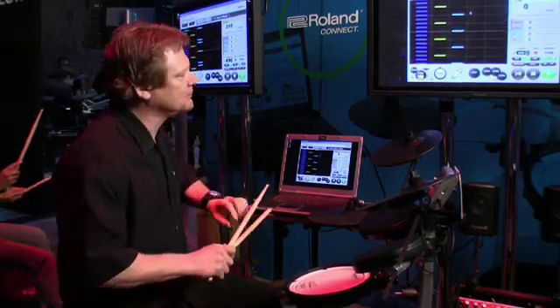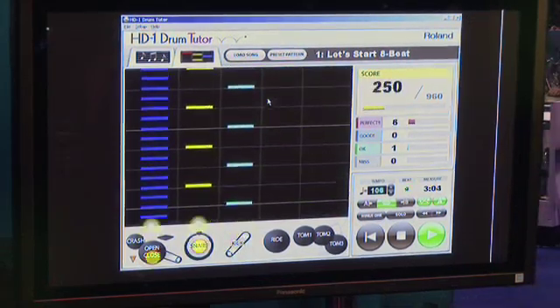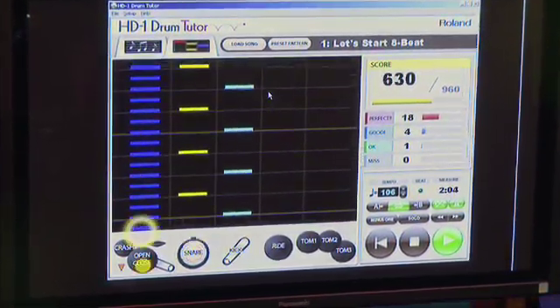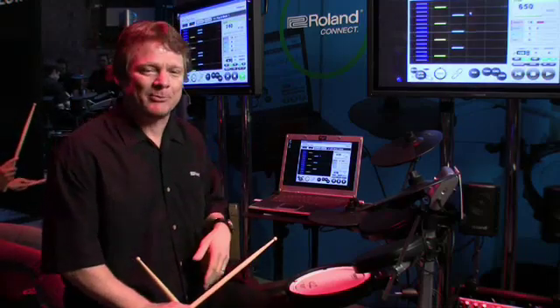So I'm getting visual feedback, and it scores me so I can track my progress.